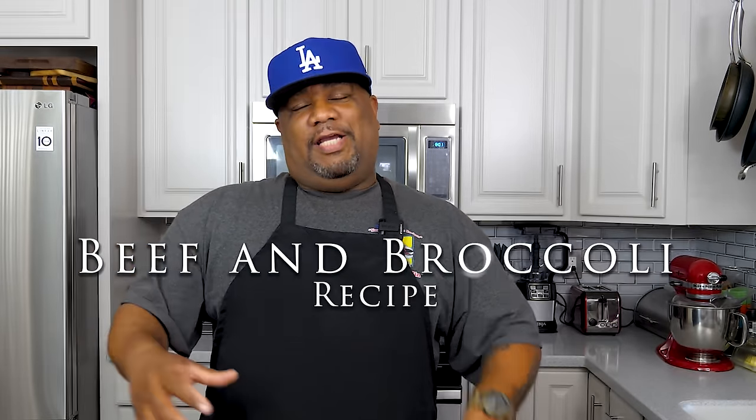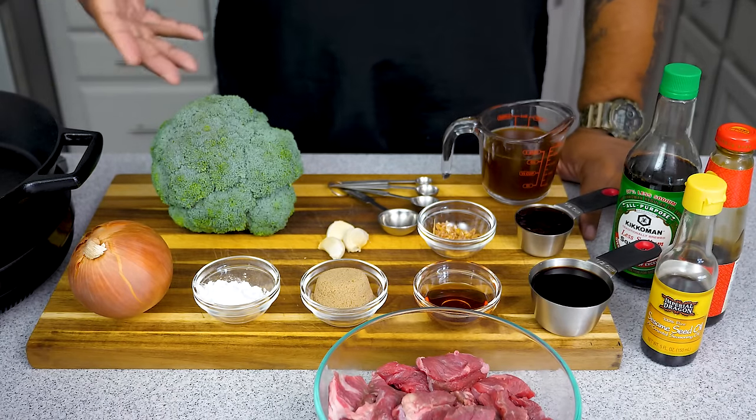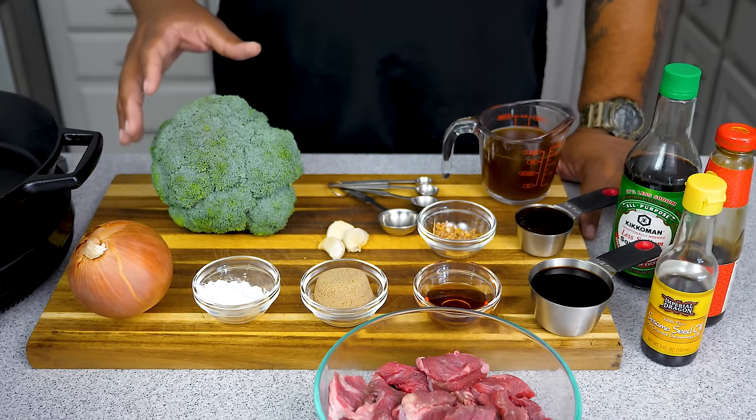I don't know where you guys live but where I live right now it is hot. I don't want to use my oven, so I got a recipe for you. You guys read that title so you know what I'm making. This is just an easy beef and broccoli recipe — get your rice, put this on top. We're gonna get right into these ingredients, put this in the crock pot, and we're gonna let it cook.